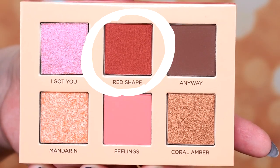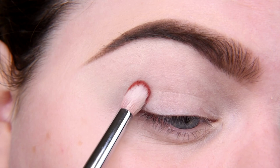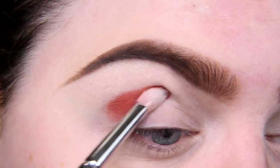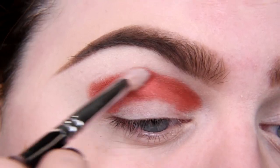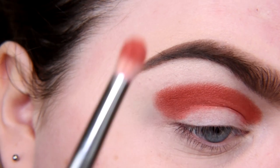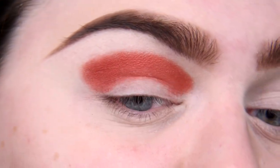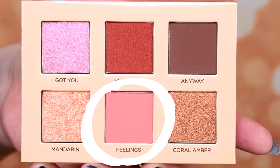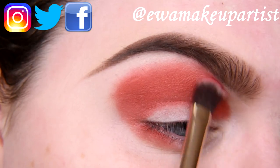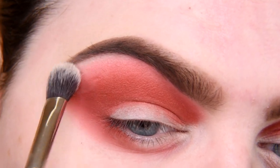I'm going to start with Red Shape — it's satin, but look at this, such a gorgeous red. I'm going to apply it into my crease and a little bit above it. So I'm going to cut my crease anyway. The pigmentation is insane! It's a very nice red. I'll place it in my crease, a little above my crease, and the outer corner of my lower lash line. Now it's time for Fillings — let's blend this red. I'm going back to the matte base shade to clean up this area a little bit.